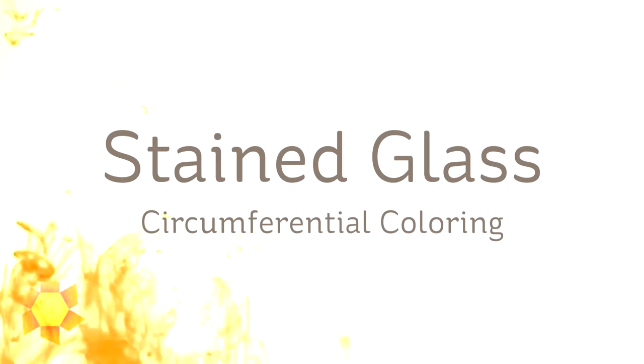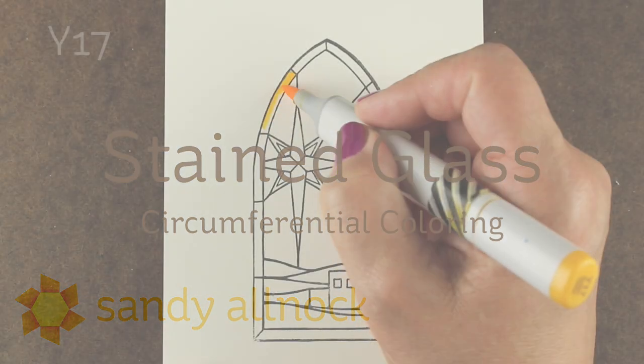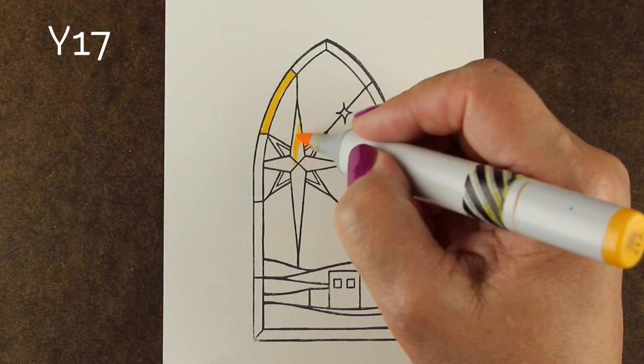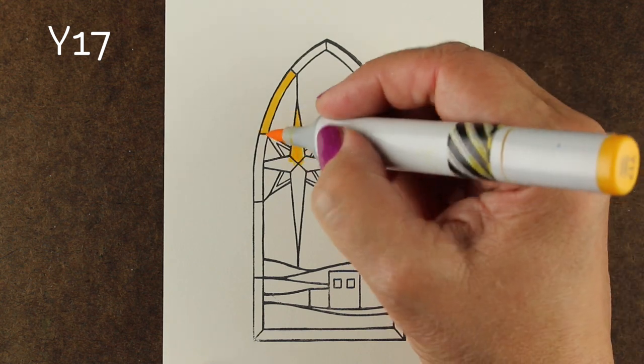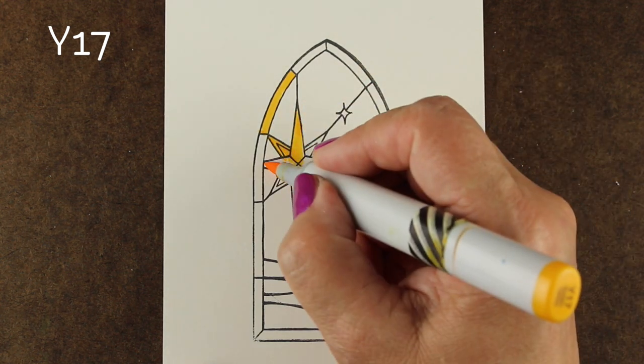Hi there! My name is Sandy Alnach. I'm an artist and paper crafter here on YouTube and I'm going to color some stained glass today with what I call circumferential coloring. It sounds really fancy but it's typically the kind of coloring a lot of people do already. So you can now give it a fancy name and say Sandy gave it the name and sound really smart.